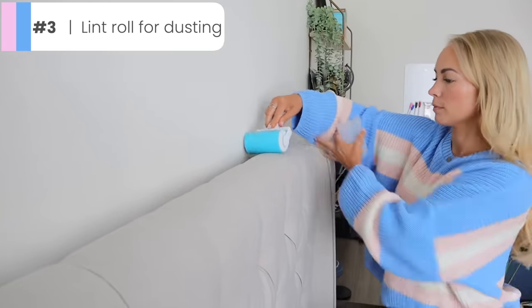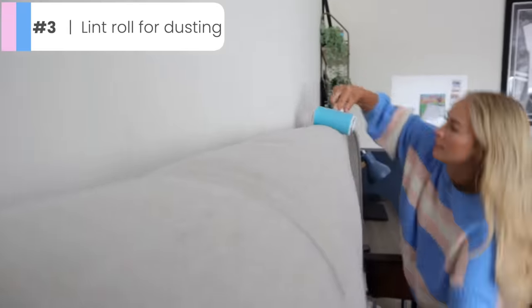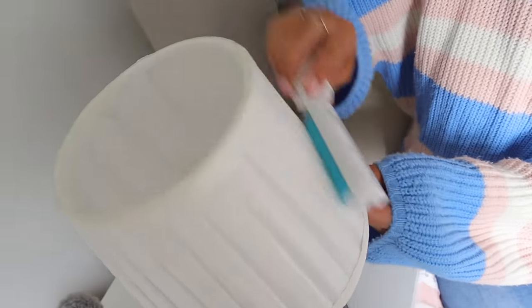And did you know that a lint roller is not just for your clothes? These are amazing to use for dusting. I particularly like using one on the bed head and on lampshades as well. We actually invested in a reusable one — it's super sticky, but you can wash it and reuse it multiple times.